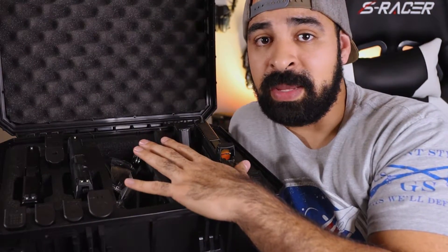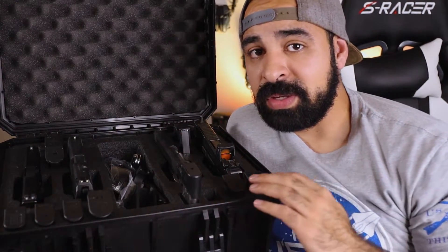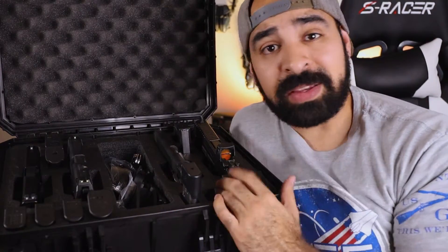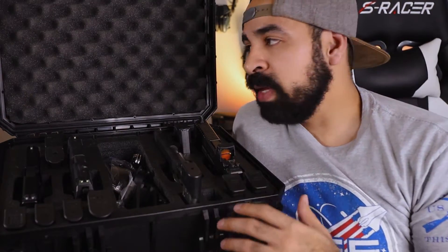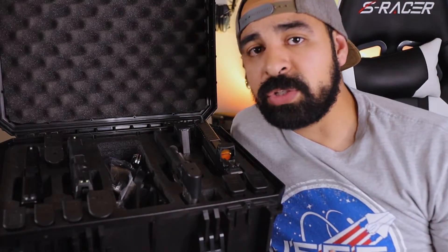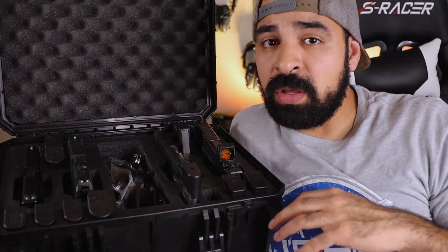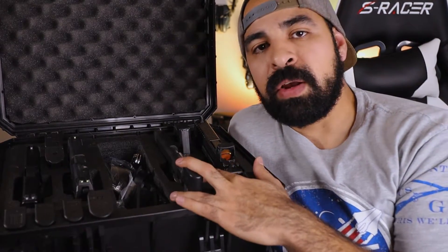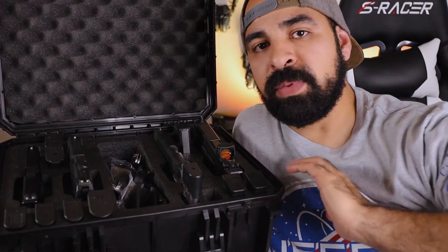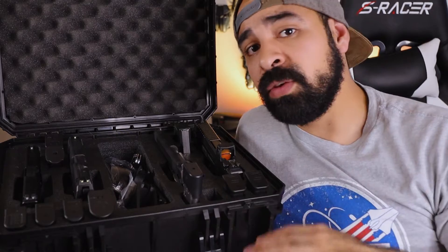If you're in the market for an excellent four pistol case, I highly recommend Seahorse — they make excellent stuff for a top-notch price. If you have any concerns about this case, reach out to me in the comments below. I'm more than happy to answer questions about where to find it. And they don't just carry pistol cases — Seahorse has a plethora of other items like camera cases, laptop cases, and more.